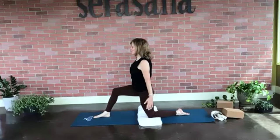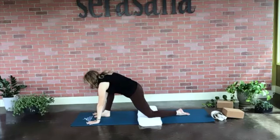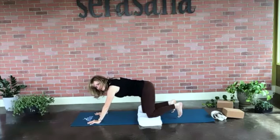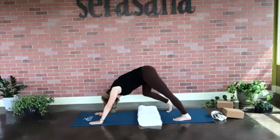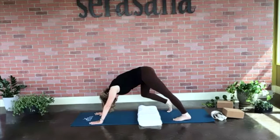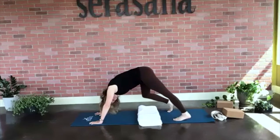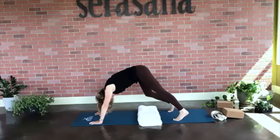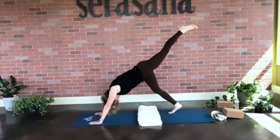Sweep our arms up towards the ceiling, spread your fingers wide, then exhale and take a little fold. Send that right foot all the way back into your tabletop or down dog. Pedal out, hearing your breath. Keep your hands active — spider fingers, pressing those fingertips into the mat. That's so important. On your next breath, let's go ahead and draw that left leg forward.